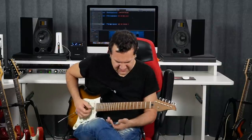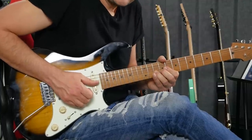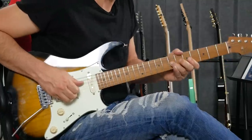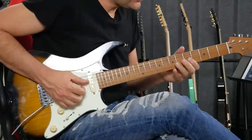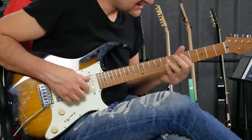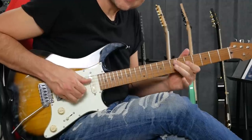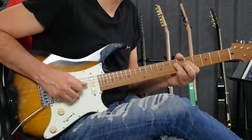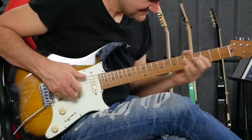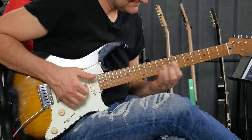That was targeting a note of the chord. Stepping outside. Trying to use all the techniques with the fingers. Targeting a note of the chord. Here's the E. Outside. Just by using these four tricks, it's starting to sound kind of cool, I think.